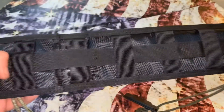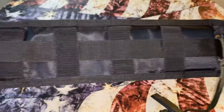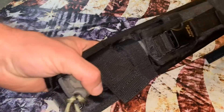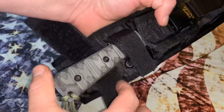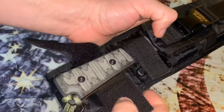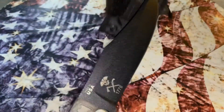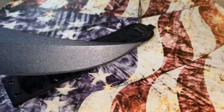Notice it does connect with the MOLLE system, so you can strap this to a pack. It has two velcro retention straps — not a natural sound out in the wilderness, I'm telling you there's no velcro out there. And this is the Prater War Bowie.